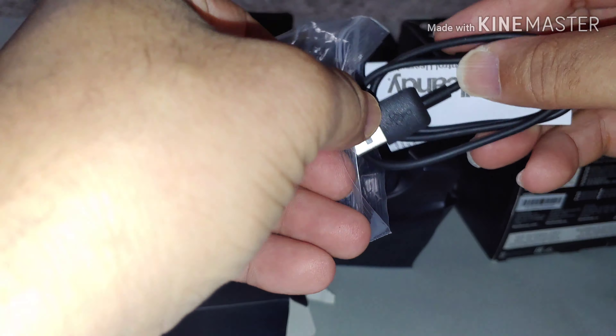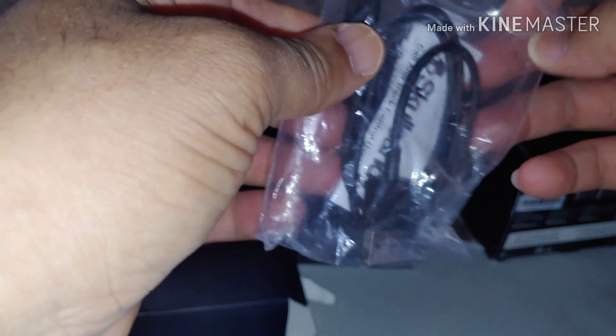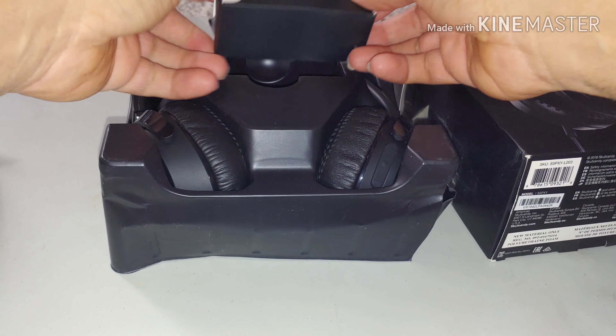We'll do a sound test on that in a little while. Just want to show you what was inside the box. This is what we get in the box — Skullcandy.